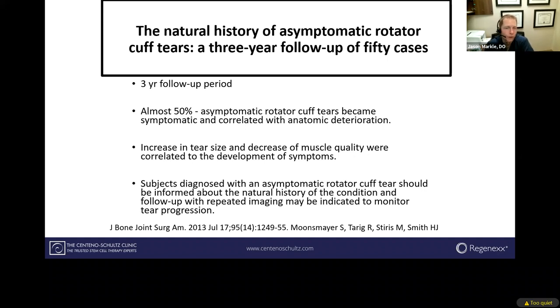Following patients long-term, 50% of those become symptomatic and correlate to anatomical deterioration. There's a lot of studies and research over the last 20 years that correlate on the natural history of both symptomatic and asymptomatic rotator cuff tears.